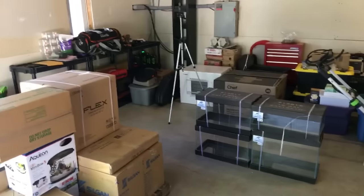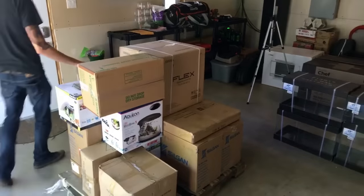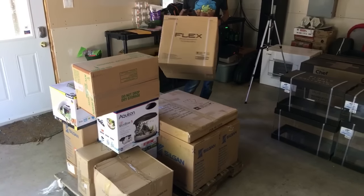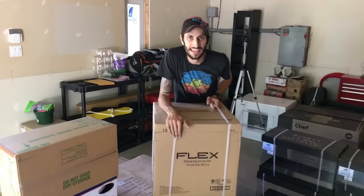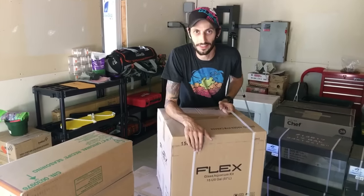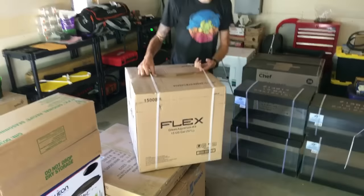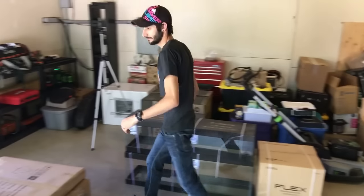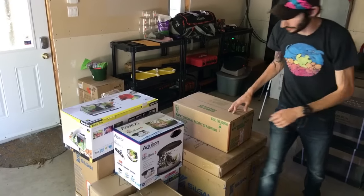We got these from Big Al's — this is a big delivery from our head office, so we can be using these for all kinds of future videos. Thomas has a bunch of plans. I think somebody mentioned a Fluval Flex at some point in the comments in our last video. There's one here. I'm not going to tell you what we're doing with it yet, but it exists.